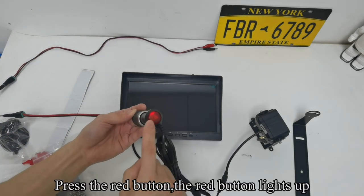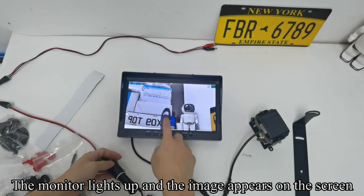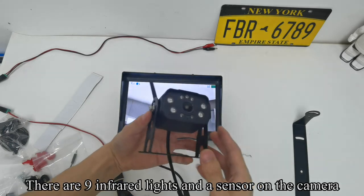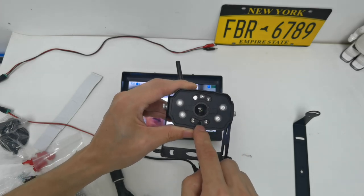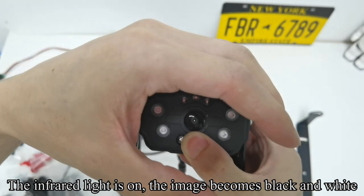Plug the cigarette lighter adapter into the power outlet. Press the red button — the red button lights up. The monitor lights up and the image appears on the screen. There are nine infrared lights and a sensor on the camera. The infrared light is on and the image becomes black and white.